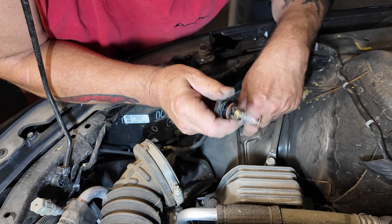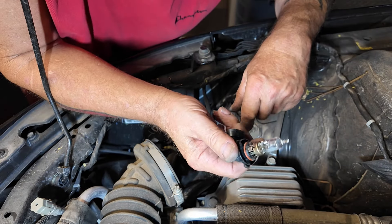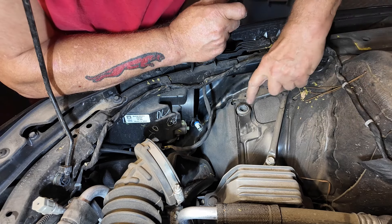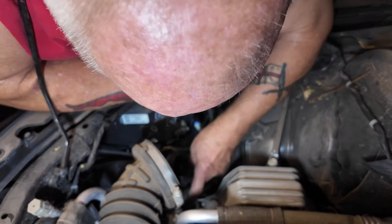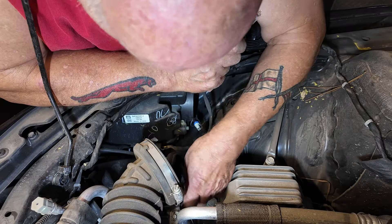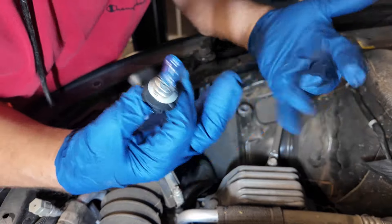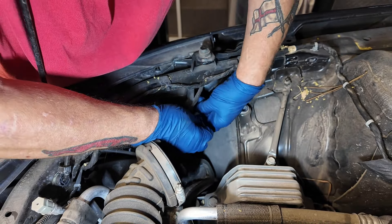I'm going to clean up the old bulbs and put them back in the packet that the new bulbs came in — that way in an emergency the customer at least has some spares. I'll put dielectric grease in the mounting pieces as well. Now with a new pair of rubber gloves on, let's get the new bulb in there.